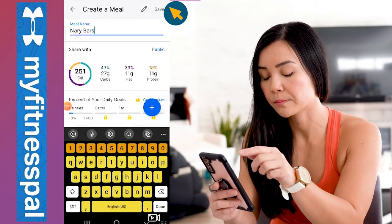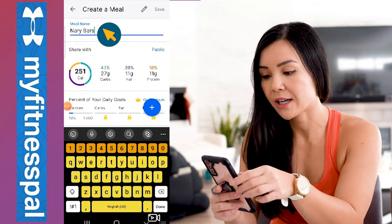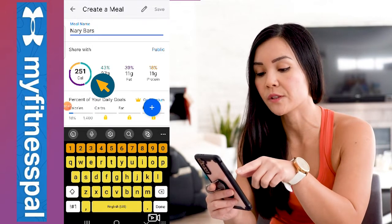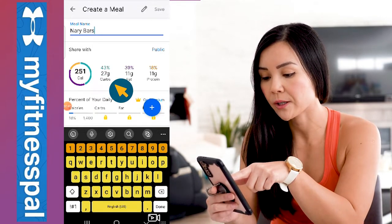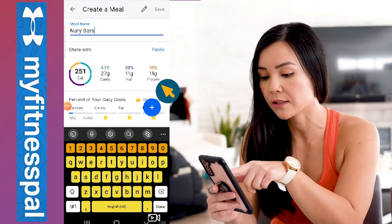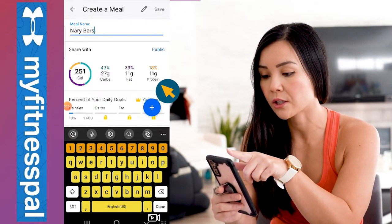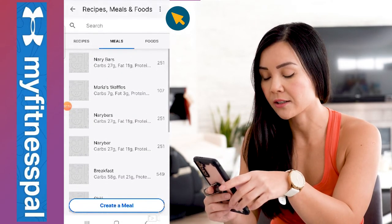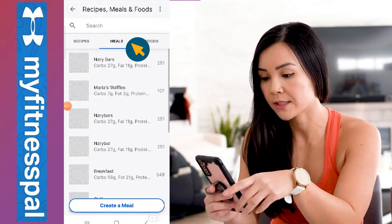Press the check mark and there you have it. Each Neri's bar is about 251 calories, 27 grams of carbs, 11 grams of fat, and 11 grams of protein. This looks good — go to the top right corner, press 'Save,' and now it is added to your meals for easy access.